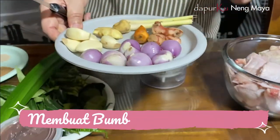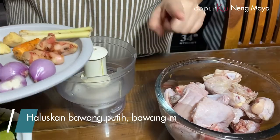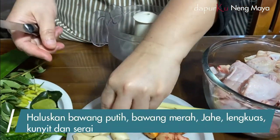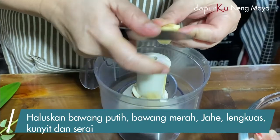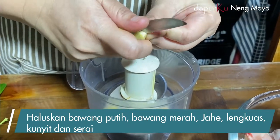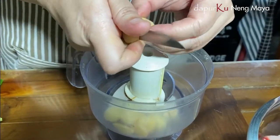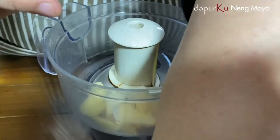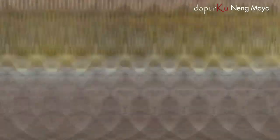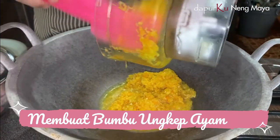Teman-teman, aku kan mau ngungkep bumbunya. Ini bumbunya mau aku haluskan dulu. Ini ayamnya tadi udah aku kasih jeruk ya. Sekarang kita iris-iris dulu biar gampang blendernya, biar nggak ada yang masih utuh kalau nggak dipotong. Bumbu yang tadi aku blend ya, boleh halus, boleh kasar.